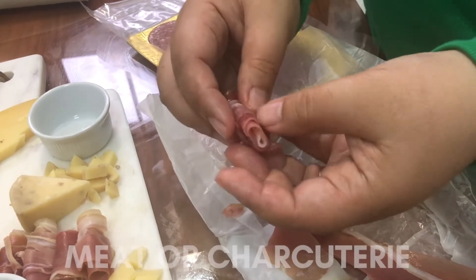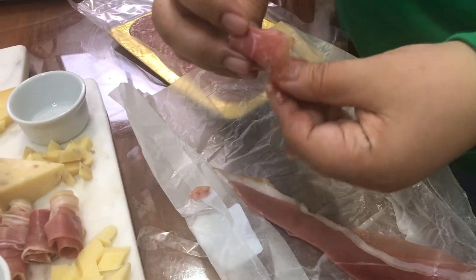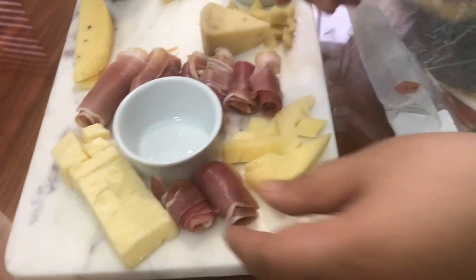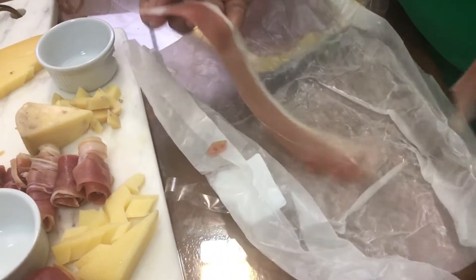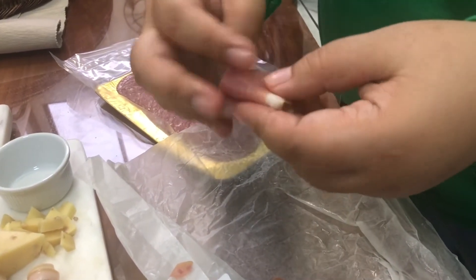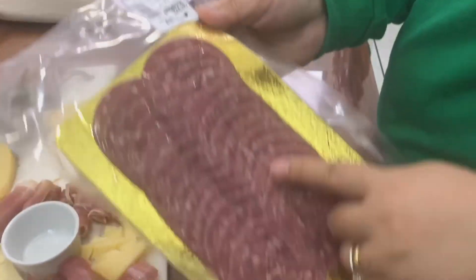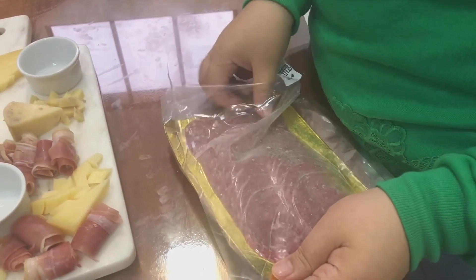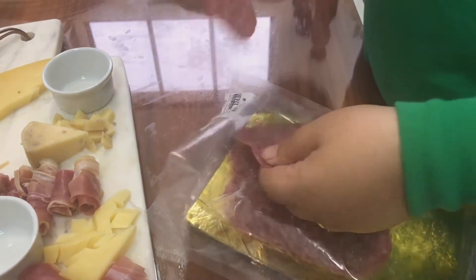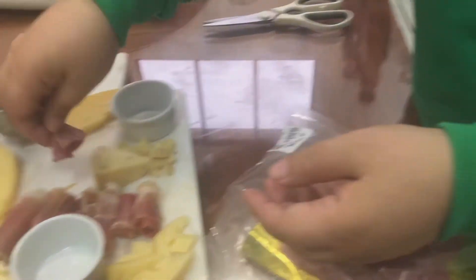Let's add in our chosen charcuterie or cured meats. A classic prosciutto always goes well with cheese. Take time to roll your prosciutto before adding them onto your board as this will create more visual interest. And of course, we have our salami — our family loves this peppered beef salami, so we always have this for our cheese and meat platter. I usually fold or cut them into two or four equal parts so it's a perfect bite size for everyone.